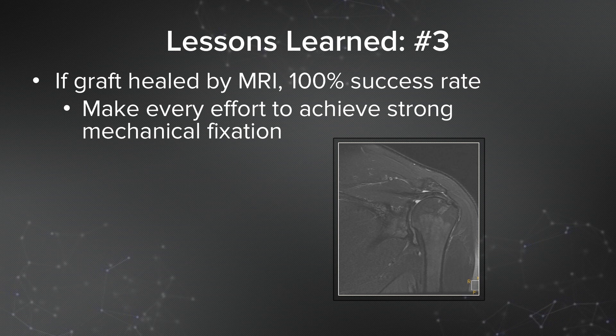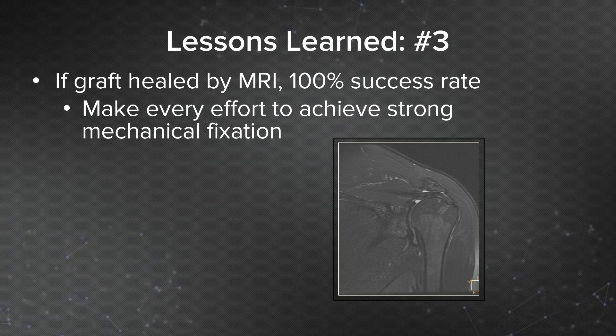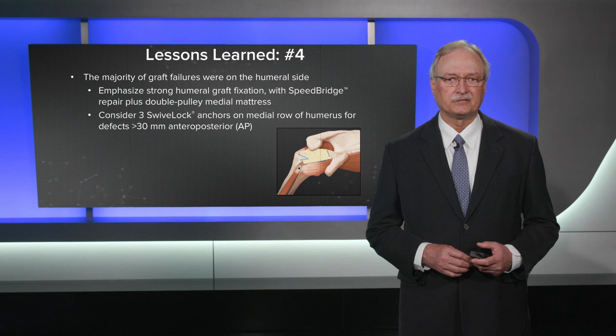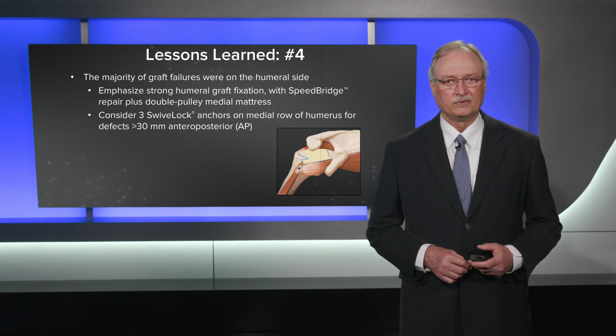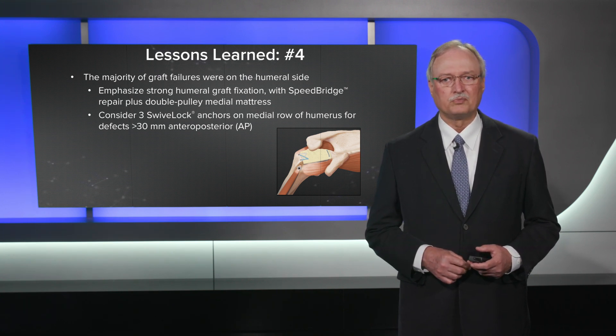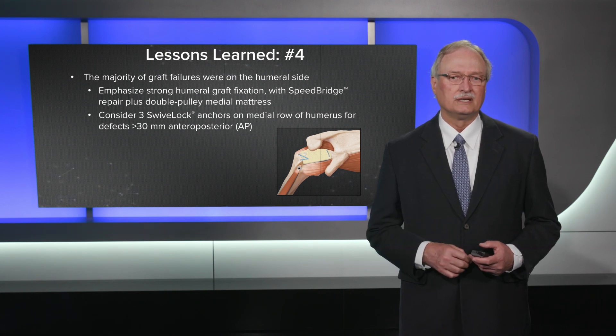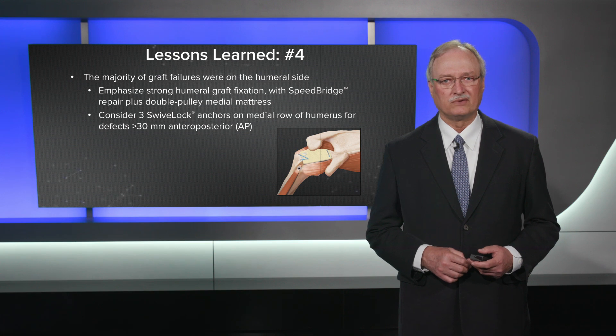Lesson number three: if the graft healed by MRI, we had a 100% success rate. So I think you need to make every effort to achieve strong mechanical fixation, which will enhance the healing potential for this graft. Lesson four: the majority of graft failures were on the humeral side. This emphasizes that we need to pay attention to humeral graft fixation. We use a speed bridge and usually a double pulley medial mattress to reinforce that. If there's a gap front to back that's more than 30 millimeters, I'll add a third swivel lock on the medial row of the humerus for those larger defects.